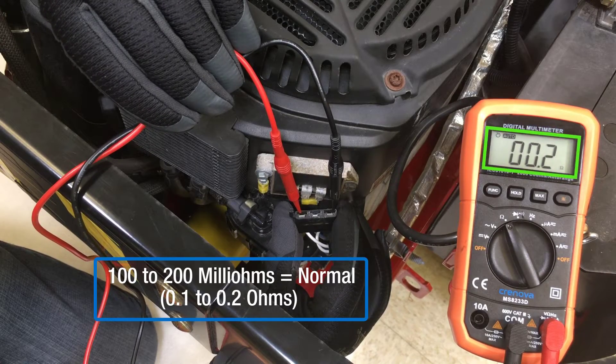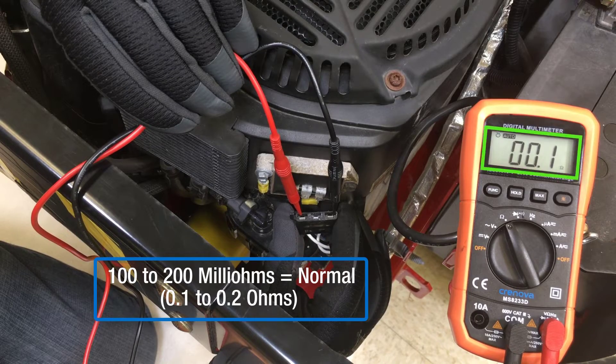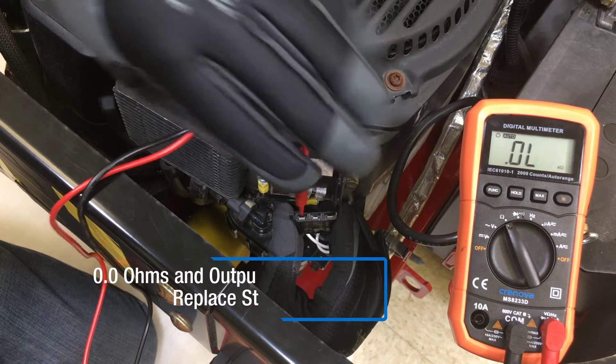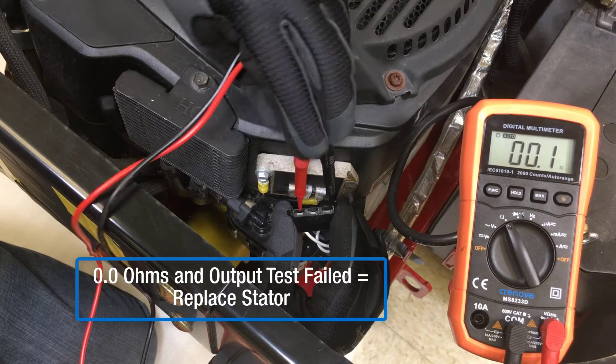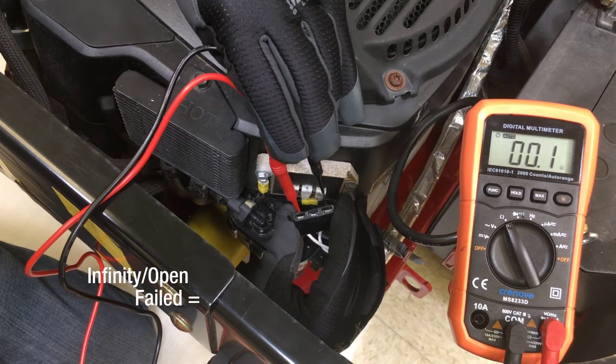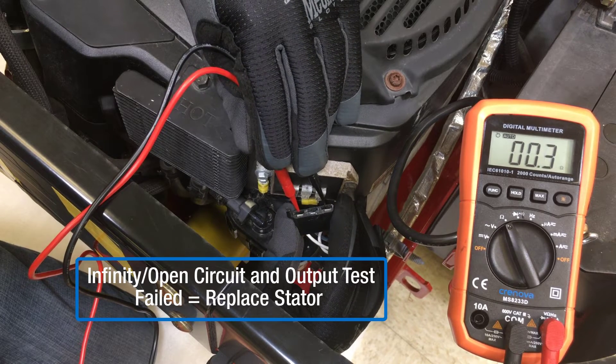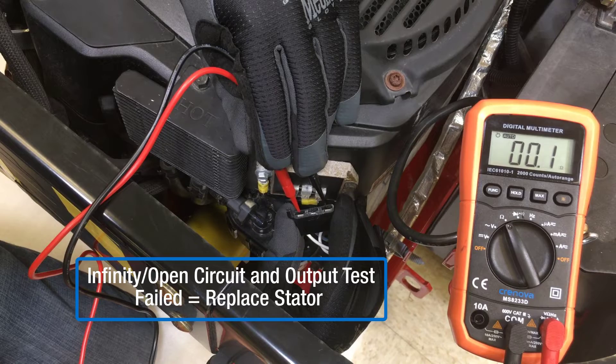If resistance measured is 100 to 200 milliohms, stator resistance is normal. If resistance measured is zero ohms and the stator failed output testing, the stator is shorted and needs replacement. If resistance measured is infinity or open circuit and the stator failed output testing, the stator is open and needs replacement.